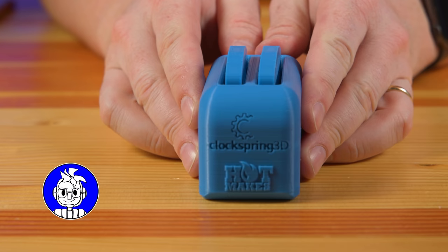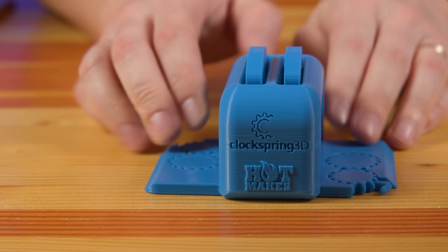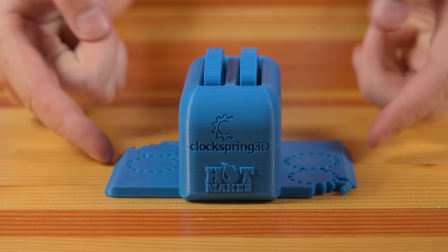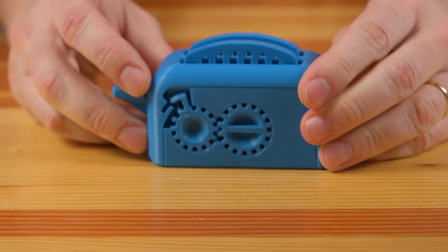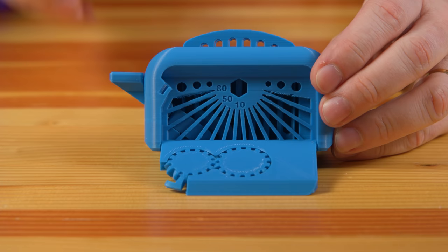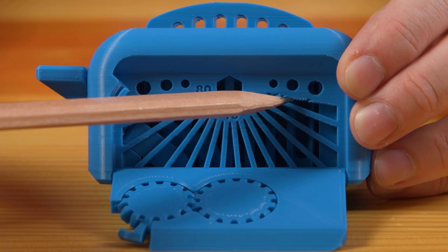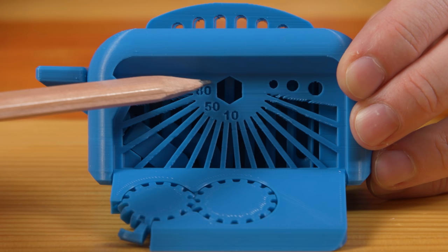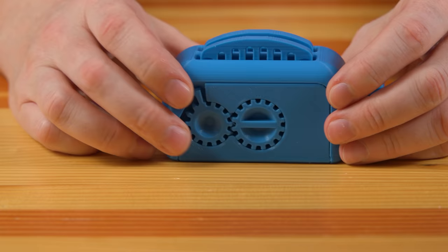This is the ClockSpring3D and HotMakes Torture Toaster. First order of business: when it prints, it prints with the sides down like this. So these are print-in-place joints, and if you can raise them up, you're off to the races. On each side there is a print-in-place gear that allows you to lock the side into place. Mine do not turn, so unfortunately I failed that part. Inside, you have different angles of overhangs coming from each of the sides — you can see it's a little hairy there. There are numbers that tell you the overhang angle, and some shapes up above. If your printer can reproduce those, it's doing a pretty good job.